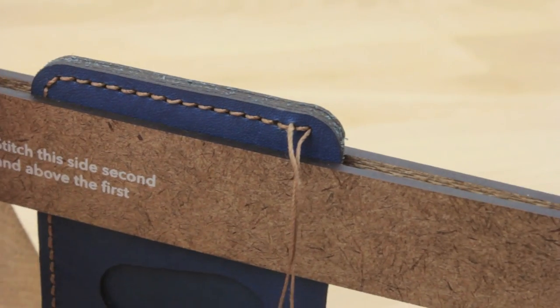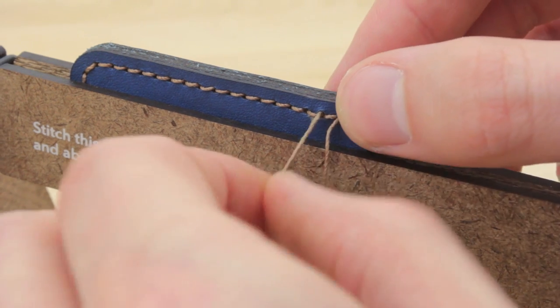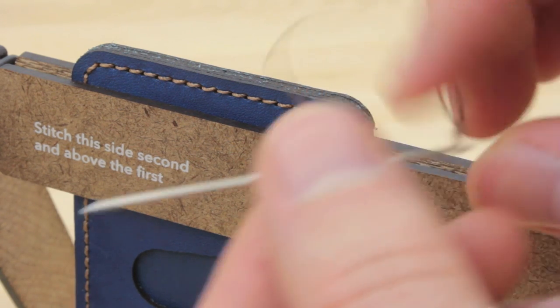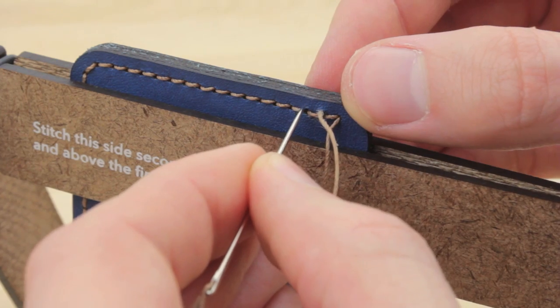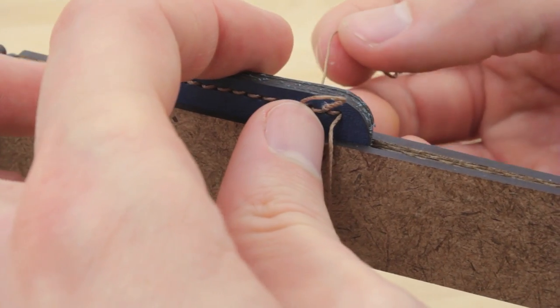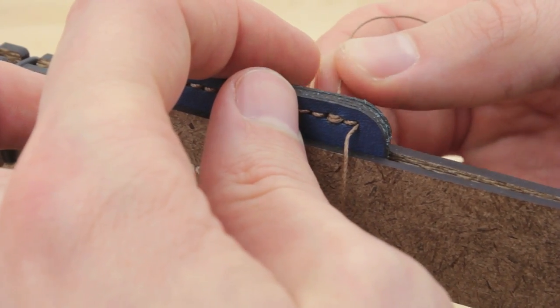What I'm going to do now is spin this around, and you can see here I'm coming out on top of that stitch — remember, whatever side we're coming out on, that's where we're going to continue. I'm going to take the same needle and run it through the next hole, and I'm going to keep it on top. Then make sure that you pull that so you have a nice parallel stitch.